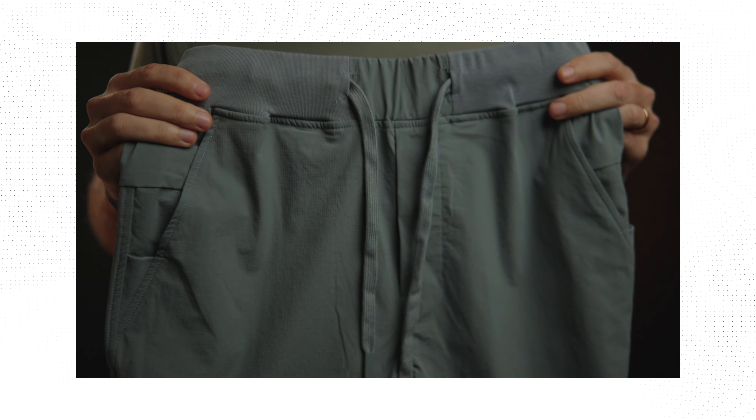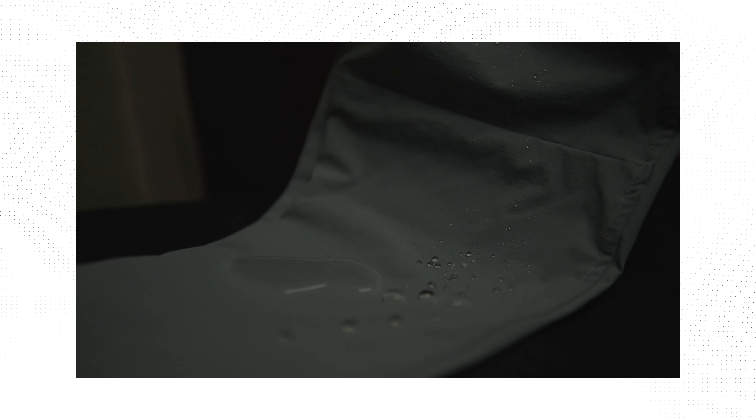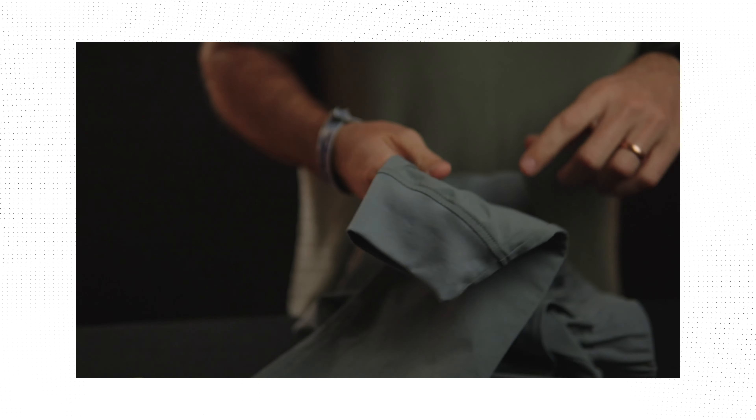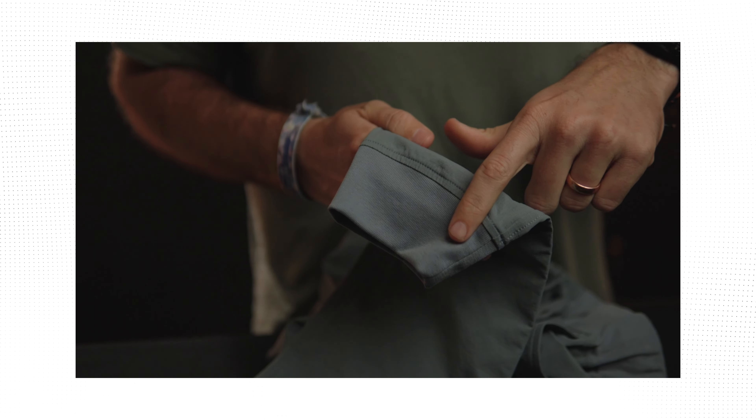We've got a nylon construction on this. These are hydrophobic joggers where you can pour water on them, they're gonna bead. We have two pockets on either leg with a third pocket on the back. And then we capped it off with a soft cuff to hold them exactly where you want them to be.